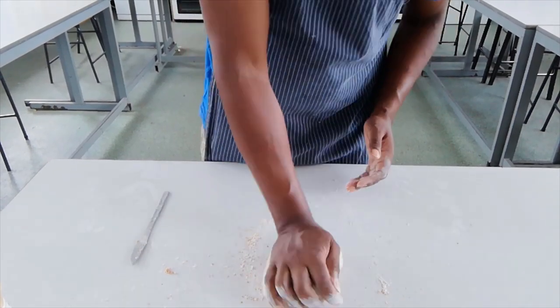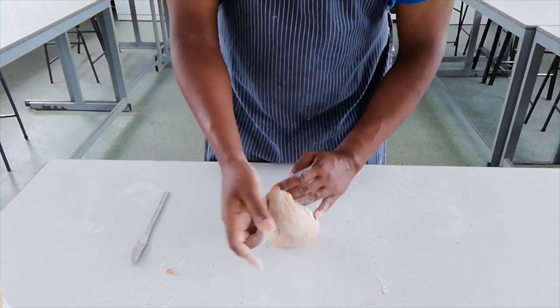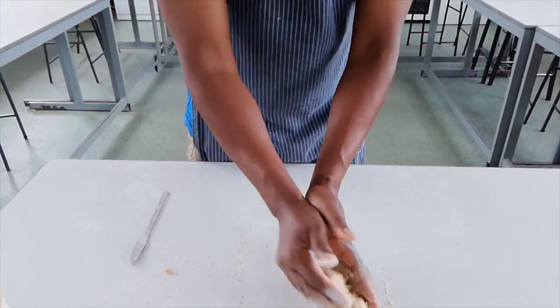So the more we knead, the more we develop the gluten by mixing those two strands together. That's why kneading is important — to help us have a nice, large, stretchy dough. And I go ahead and knead this mixture for about five minutes.